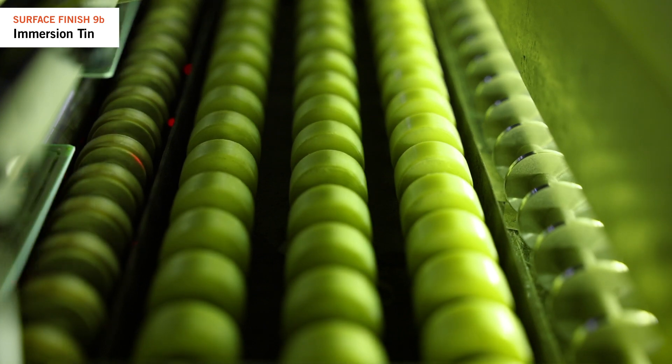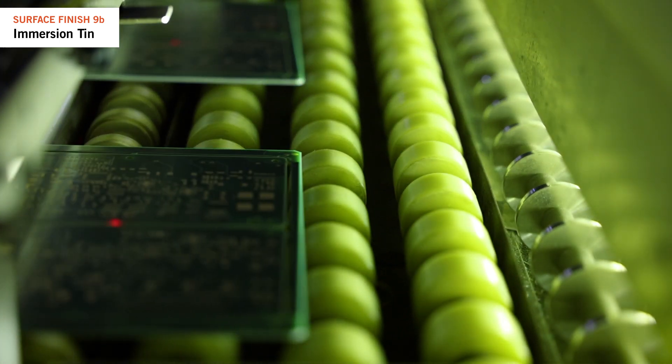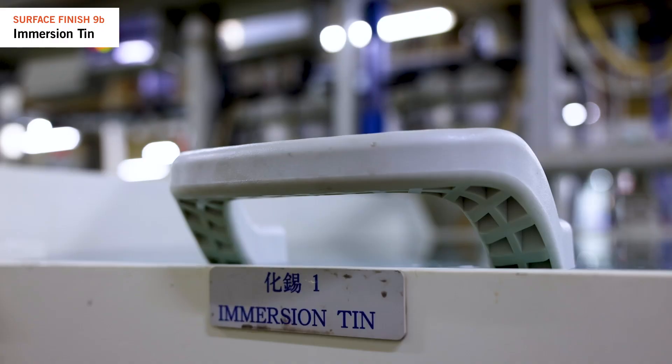First, panels undergo a UV bump to fully cure the solder mask, as uncured ink may react with the tin chemistry and lead to soldering problems. Next, a pre-cleaner with acid removes contaminants, followed by rinsing. A stronger acid micro etch then roughens the copper surface.